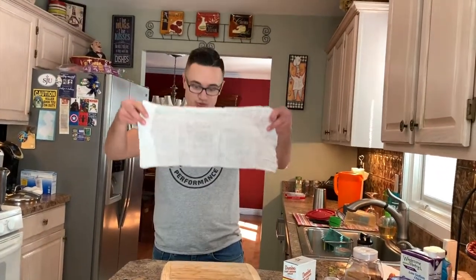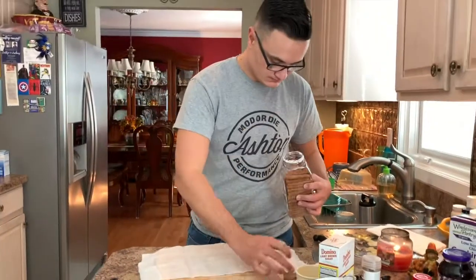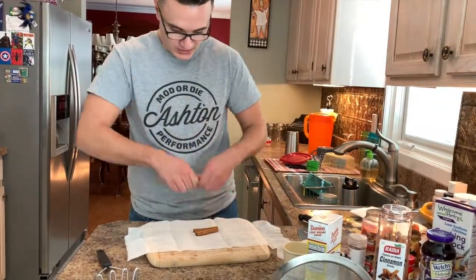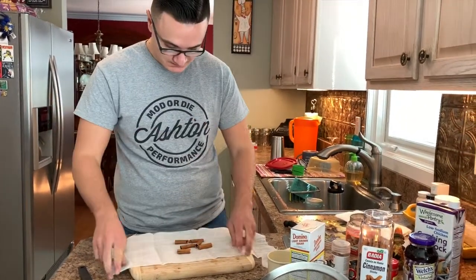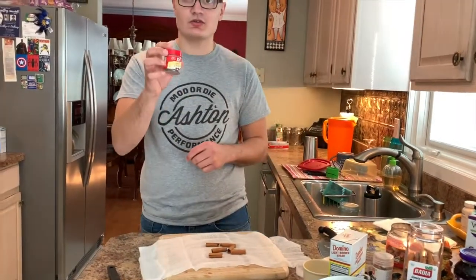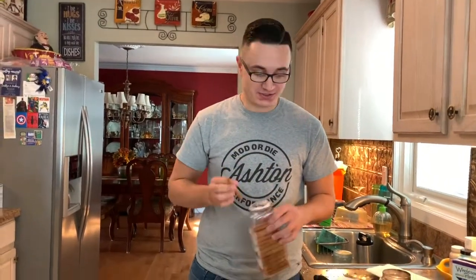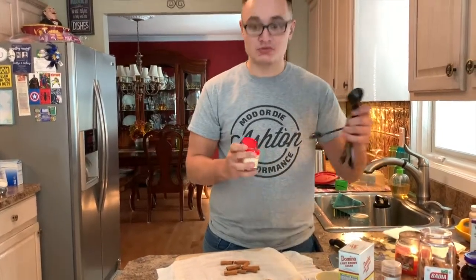The apples are in the pot. Now take your cheesecloth — you'll need about a foot of length. Take four cinnamon sticks, cut them in half — just break them in half. Then take one more cinnamon stick. Now take your whole cloves — I think that's what they're called — and you need one tablespoon of those.